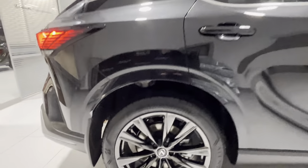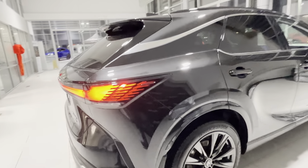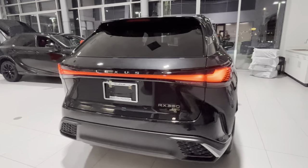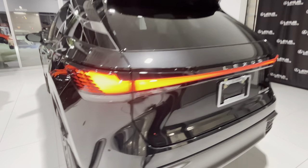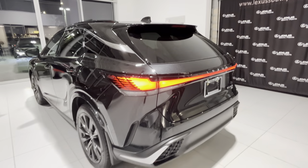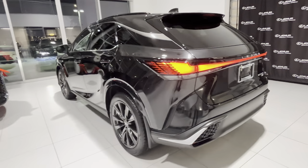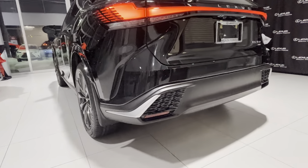We have the black F-Sport wheels, 21 inch in size. We have this very cool single beam tail light — looks very nice in person. On the video it kind of looks a little bit orange, but it's actually a nice red color.